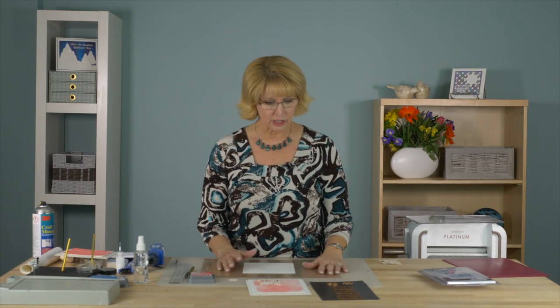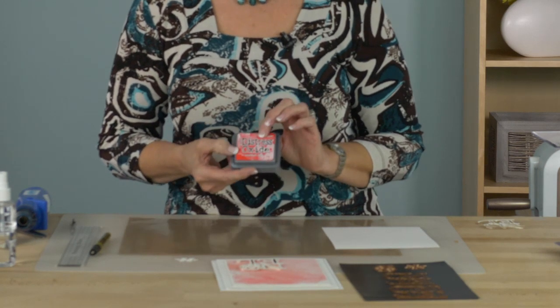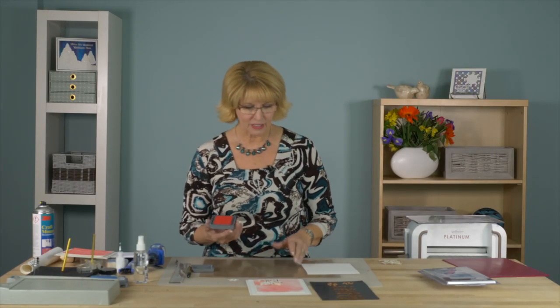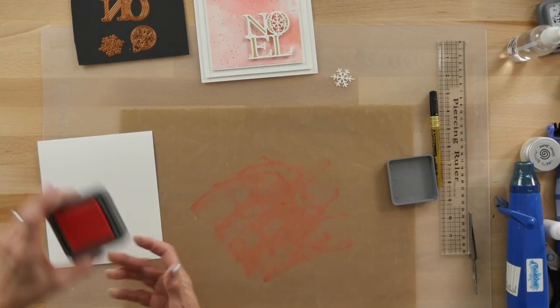Sometimes people ask me what's something you can do that's really quick and easy. A simple card like this is lovely, but sometimes there's too much white space for people. So what I've done for this one is brought in a distress oxide — this is a candied apple. It looks kind of red but it's actually not really a red, it's not really a pink, it's a little bit in between.